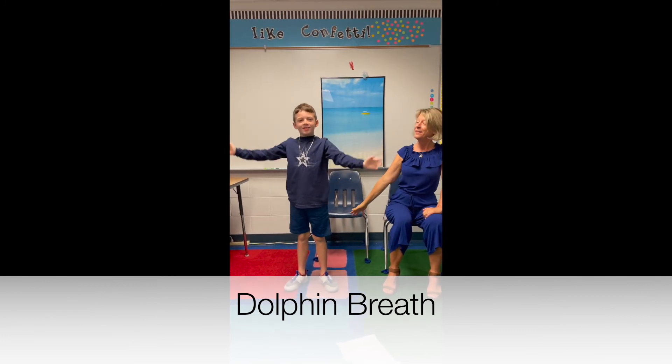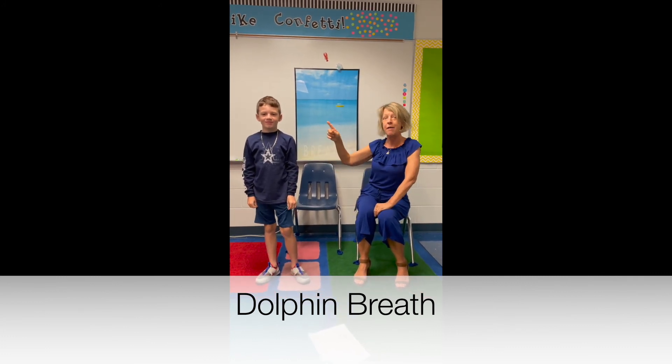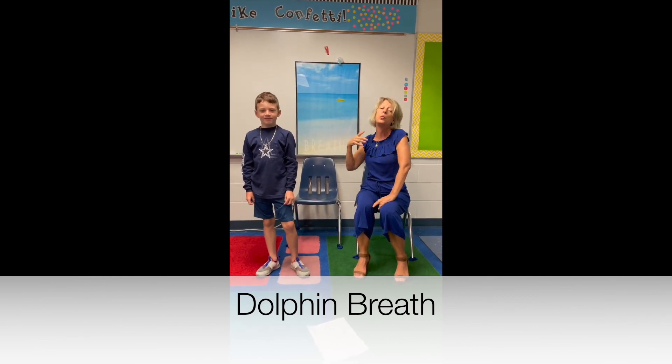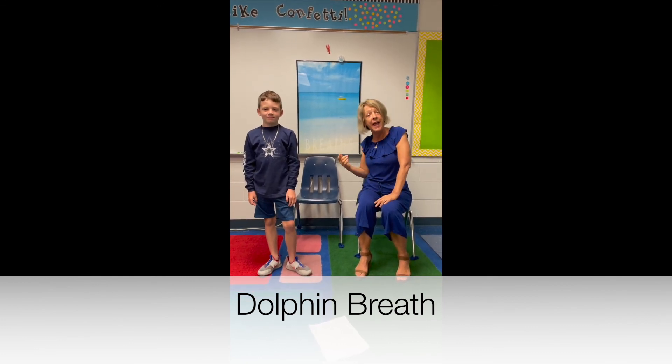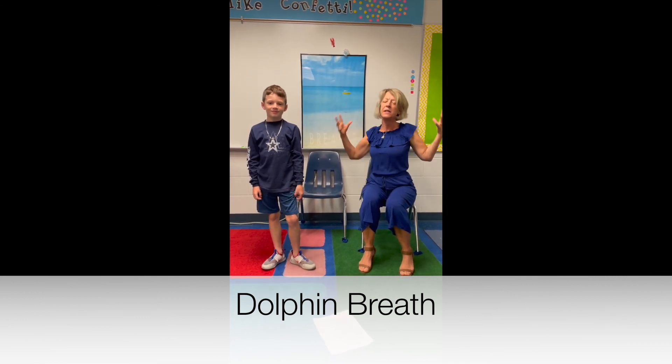Great, may you have an awesome day full of dolphin breaths. If you feel that stress, if you feel those worries, maybe you feel a little anger — you can remember to take a huge big dolphin breath.